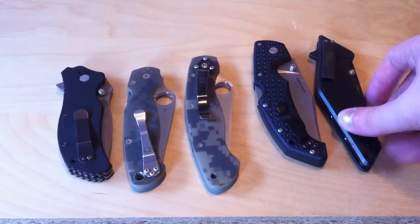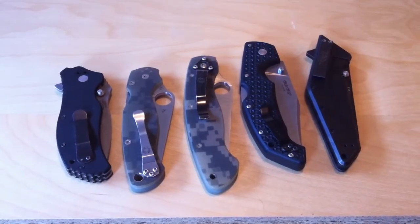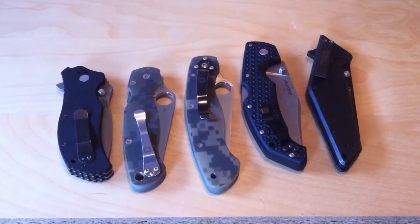Most knives, if they're going to put in liners, they're not going to be skeletonized simply because it takes more time and it costs more money. And if your objective with a knife is to make it more affordable, generally cheaper knives are heavier — I've noticed. Not always.